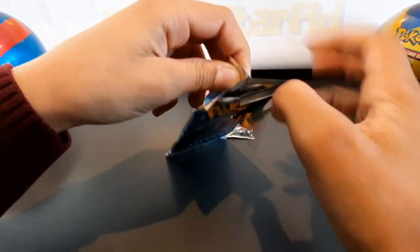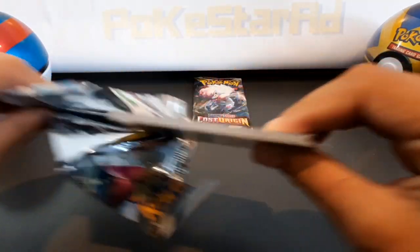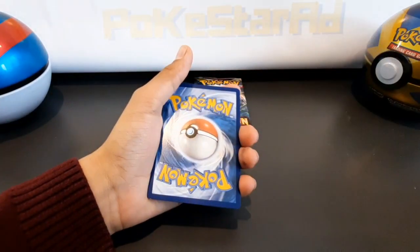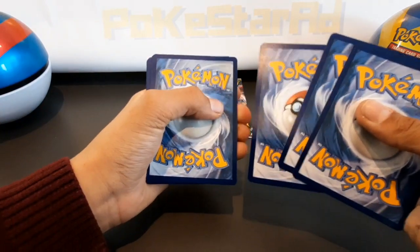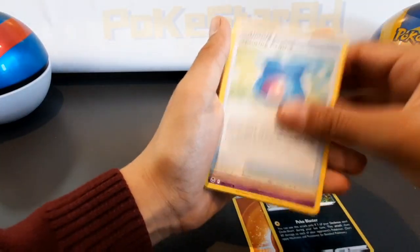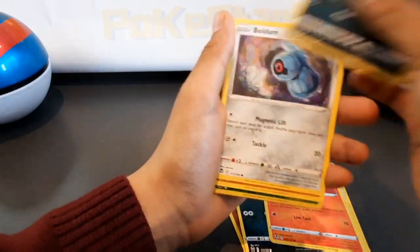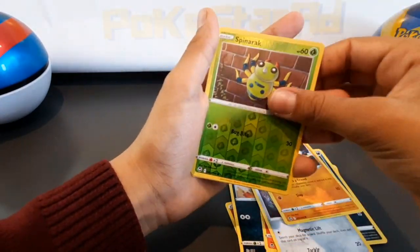We've been doing mainly Scarlet Violet and Crown Zenith, so Silver Tempest we haven't opened for a while. Here's a white coat card — that's four cards. Catching Aroma, Slurpuff, Sandile, Fennekin, Murkrow, Beldum, Beldur — reverse Spinner... no hits.